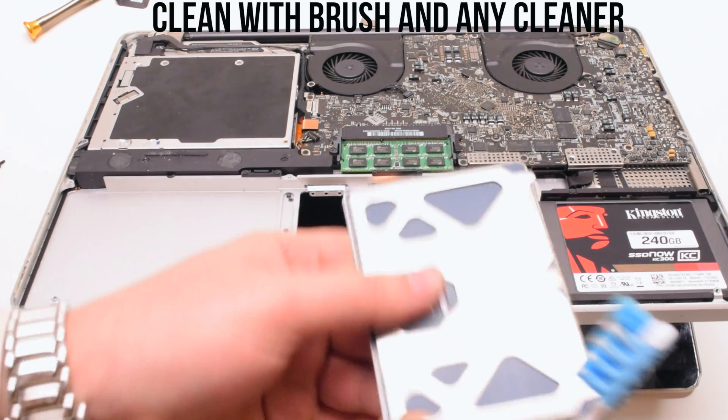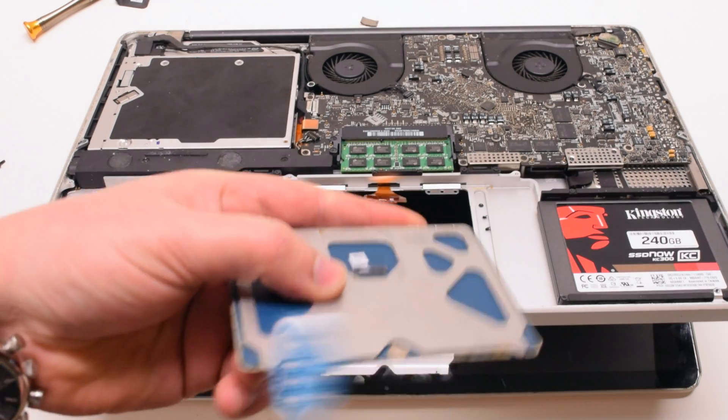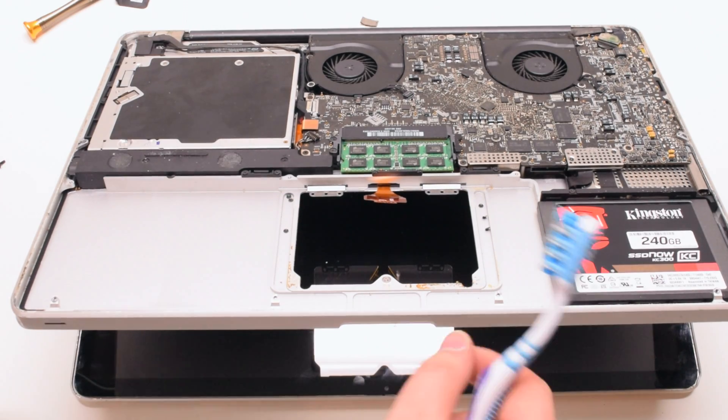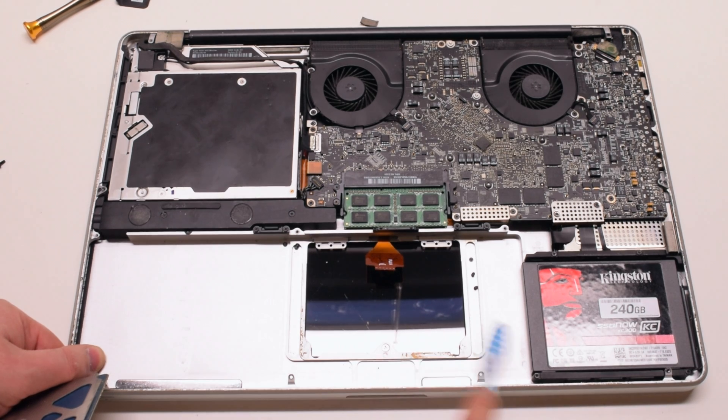Go ahead and clean it with a brush and any cleaner — Windex, alcohol, or similar should work just fine. Make sure to thoroughly clean it. Also clean the case as well where the trackpad sits.